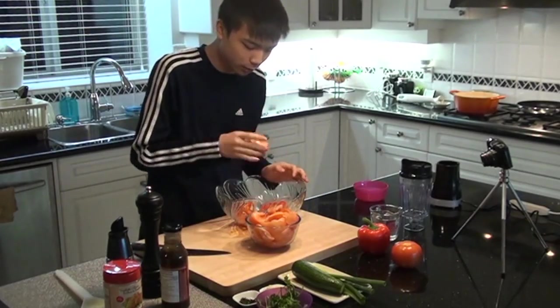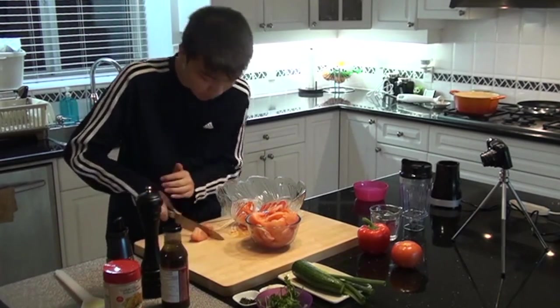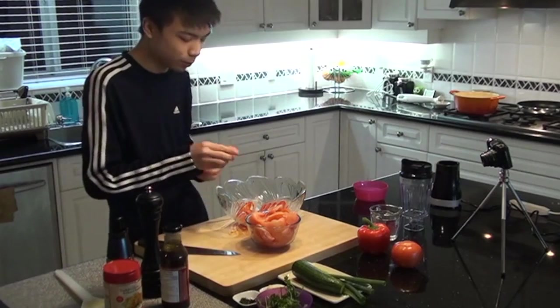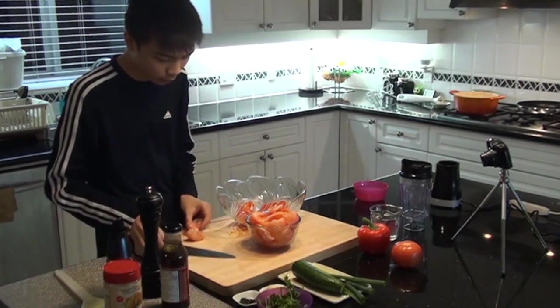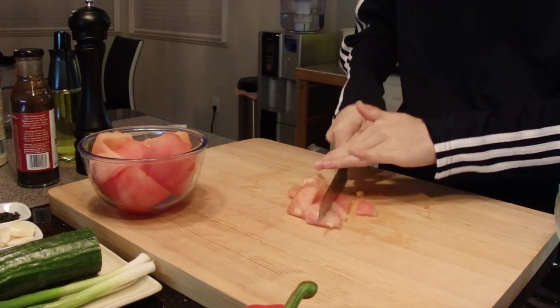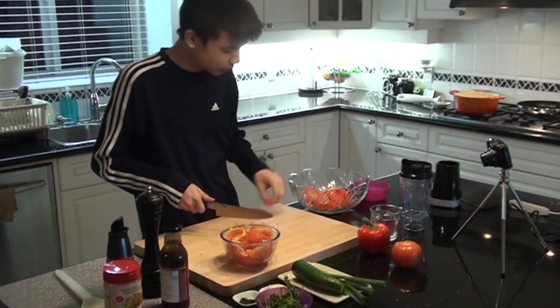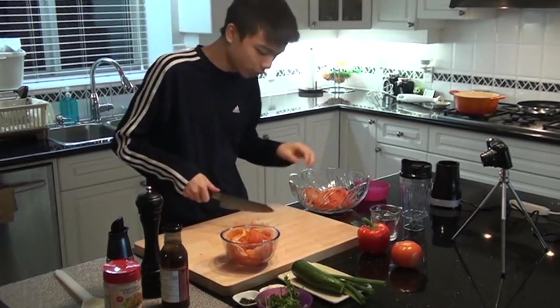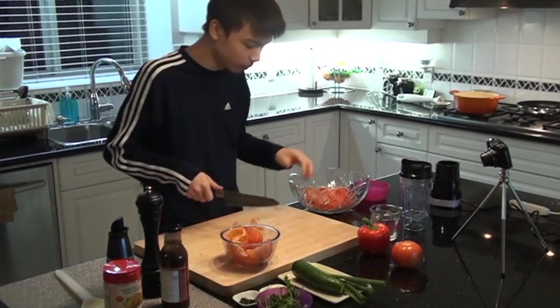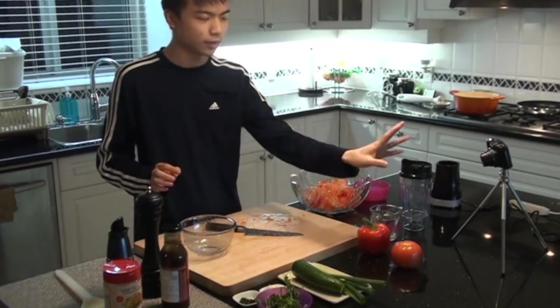Tomatoes are very important to a gazpacho, which is what the soup is called. You can slice these in half so it'll blend easier. Trust me, the blender will thank you later if you slice these even smaller. I'm just chucking these into the bowl so the water will start seeping into those peppers, and then we'll toss them later. Alright, tomatoes are in. My hands are covered in tomato juice.